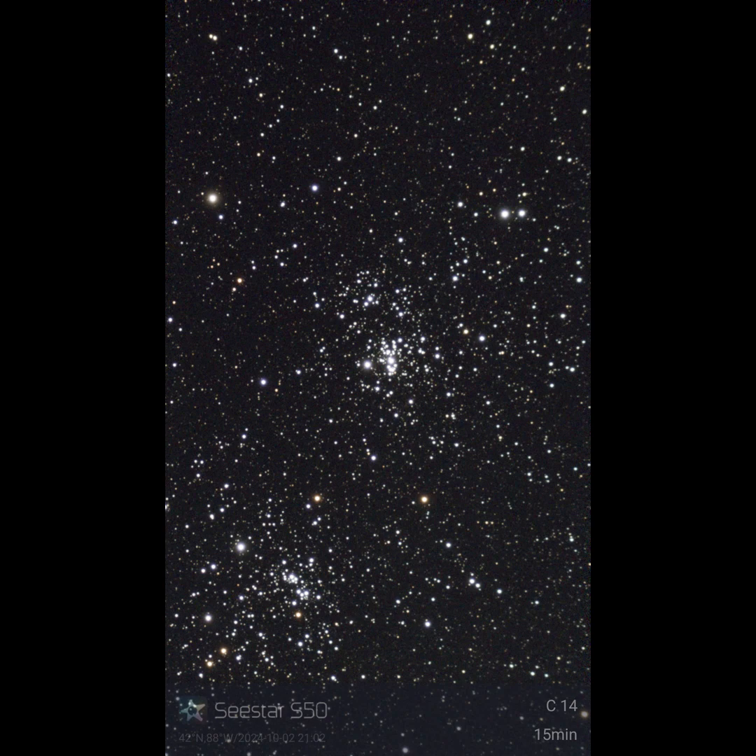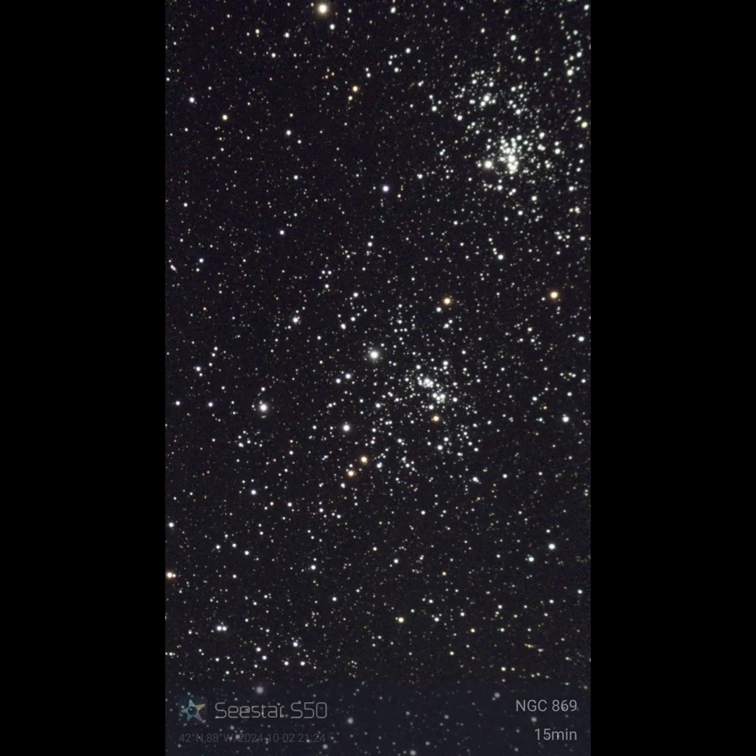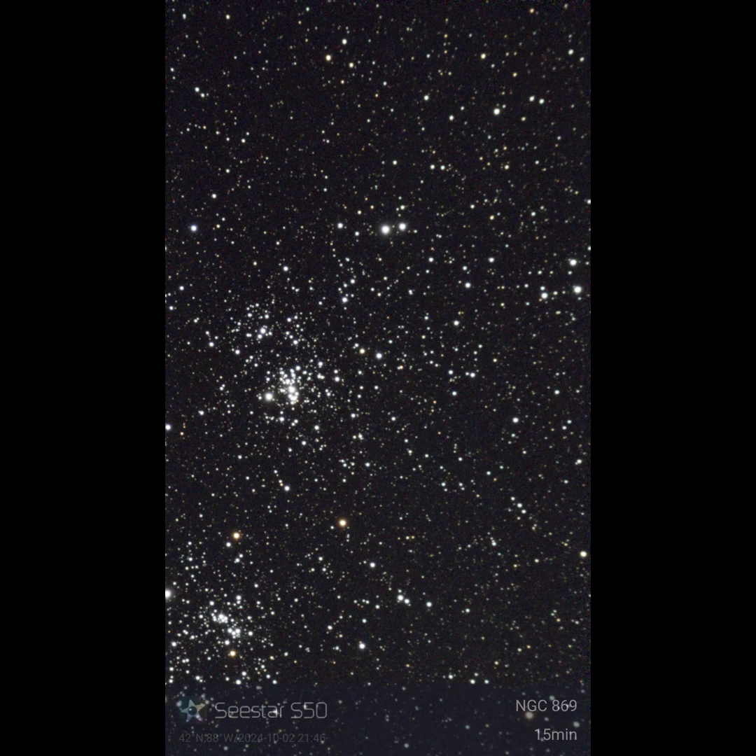And that's it for my go-to of the double cluster and my attempt to do a mosaic. I'll leave some of the processed images for you at the end. Clear skies, everybody!